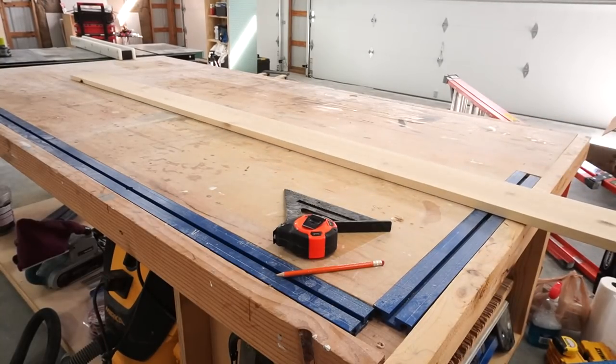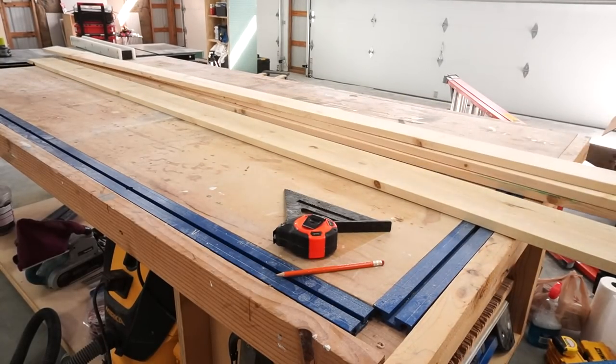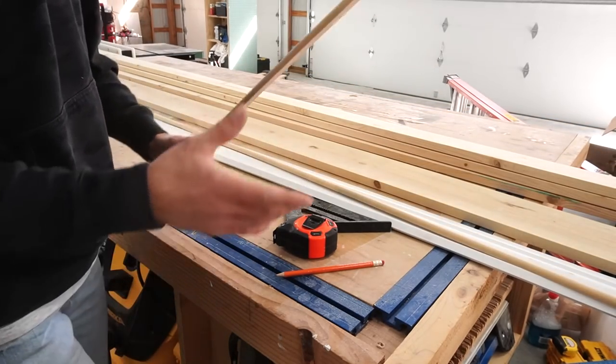At this point things get fun and I grab my materials to start trimming. I used a 1x6 for the windowsill, 1x4s for the rest of the frame, some crown molding for the top, and some half round molding to go under the crown.